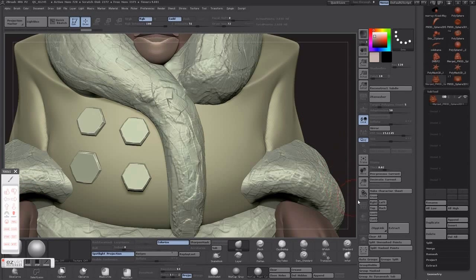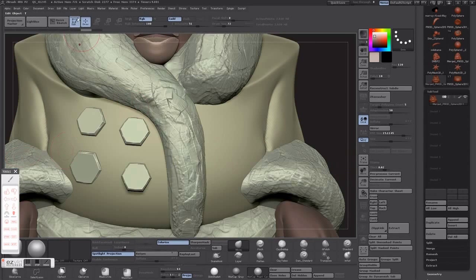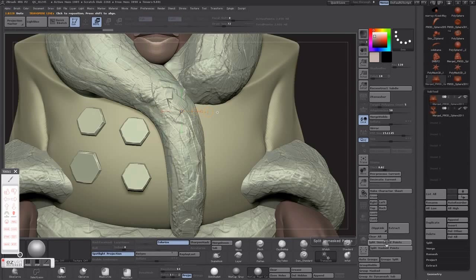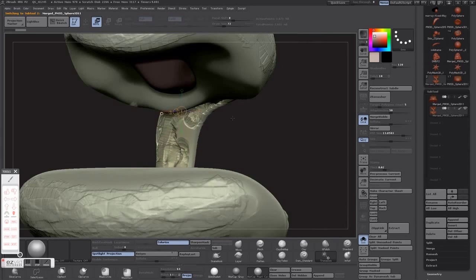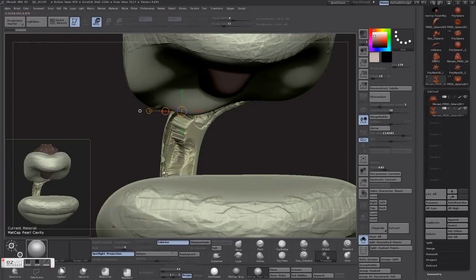We're going to have to back up a little bit — back to where we have our separate groups before we Dynameshed — and take a look at the inside of this collier to see if we can fix that up. Separate it in solo mode. Yeah, that's really not going to work as is. We're going to just need to smooth out the back of it. Pretty easy — just make sure you use your smooth brush.